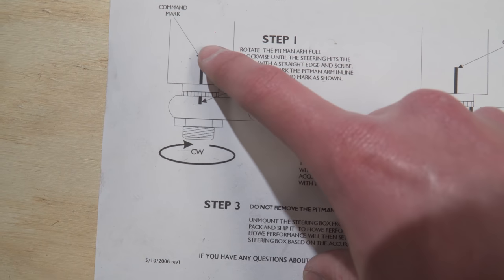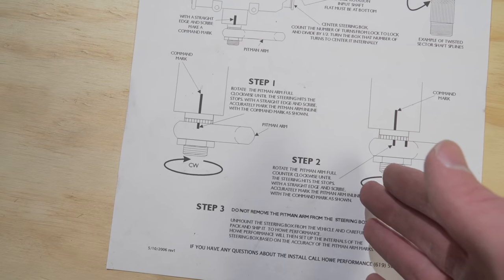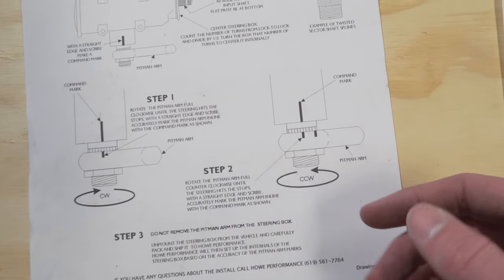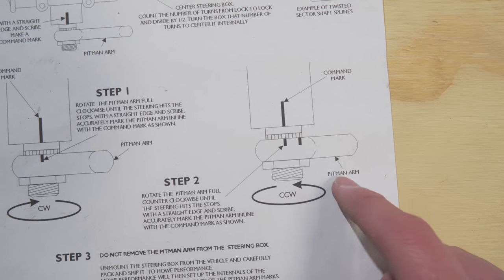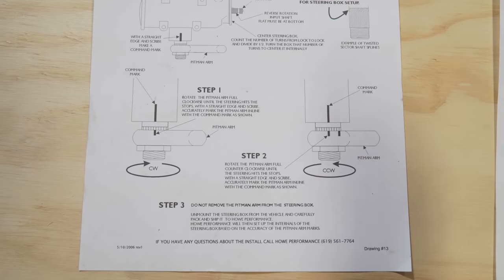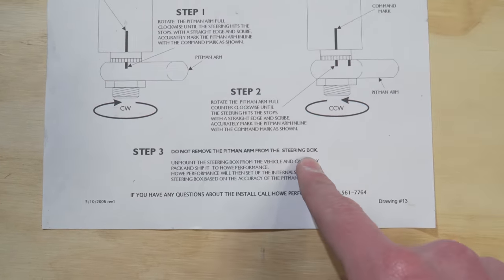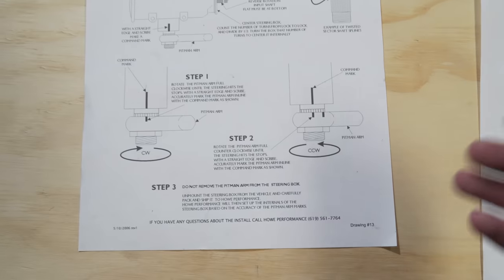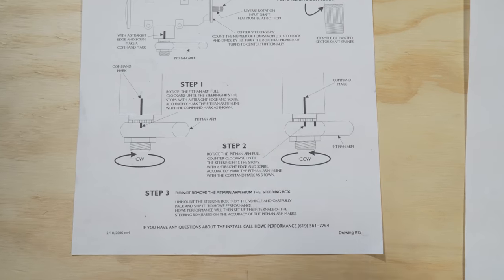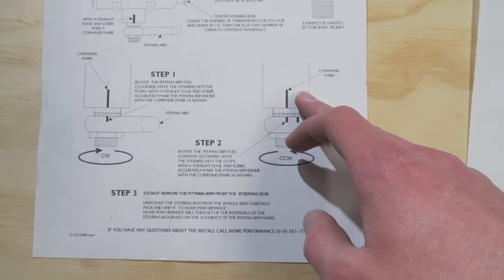Step two: go to full lock the other way and again do a mark on the pitman arm — not on the box. Step three: remove the box because you're going to have Howe build it. Important: do not remove the pitman arm from the steering box. As soon as you pull the pitman arm off the box, you no longer know where lock is, and he won't be able to set up your box. Leave that pitman arm on the steering box when you pull it — that way there are no issues when he's setting up the internal stops.